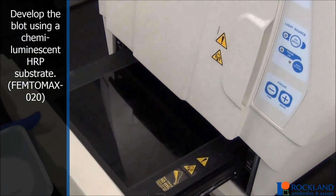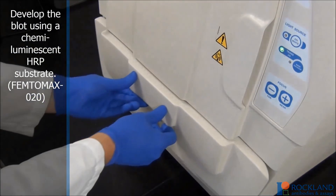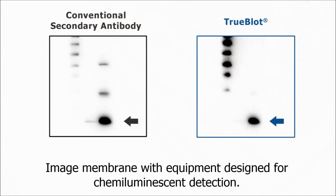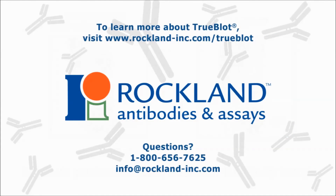Develop the blot using a chemiluminescent HRP substrate. We recommend Rockland Femtomax. Image the membrane with equipment designed for chemiluminescent detection. TruBlot technology helps researchers produce high-quality results with unparalleled clarity suitable for reproduction. Generate publication quality data with TruBlot today. To learn more about TruBlot, visit www.rockland-inc.com/TruBlot.